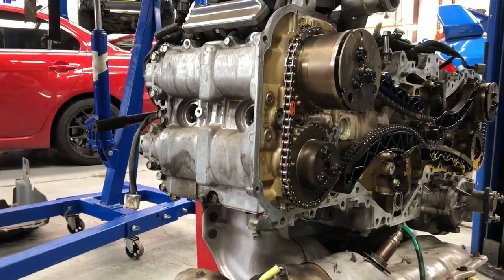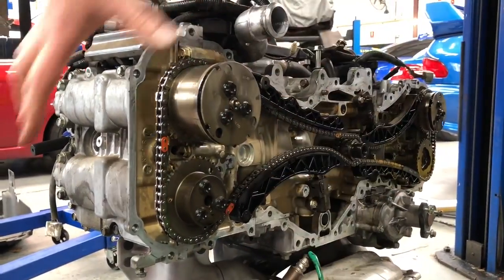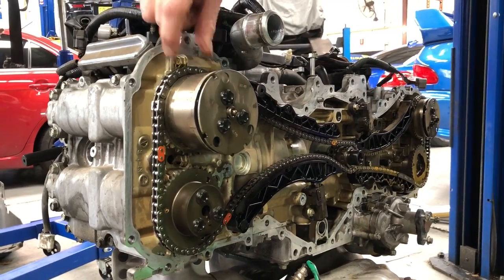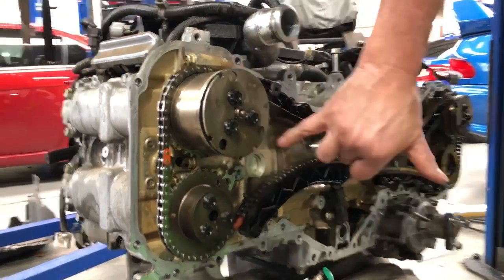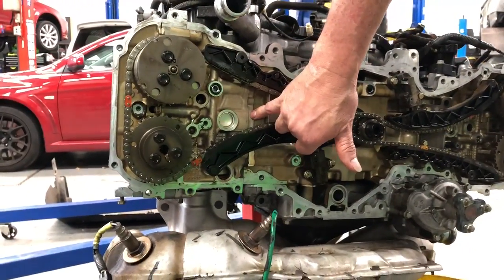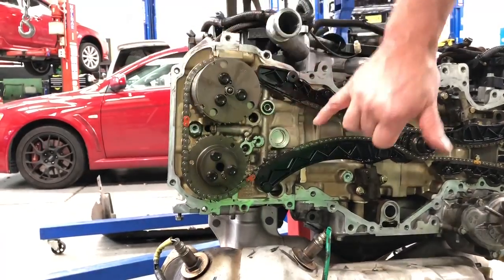And if you want to fix the oil leaks for the cam box, you've got to pull all of the front of the engine and pull these camshafts out to get this secondary part of the cam assembly off the top of the head. Because between there and there is the head gasket. But above here is only associated with a camshaft assembly.